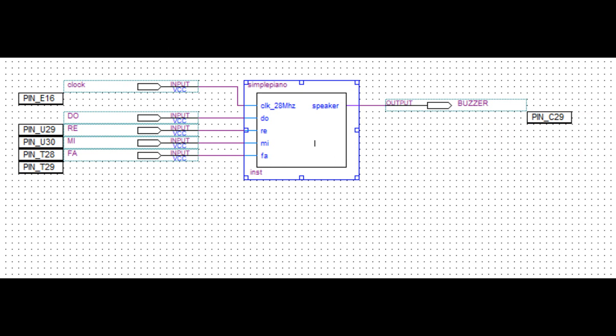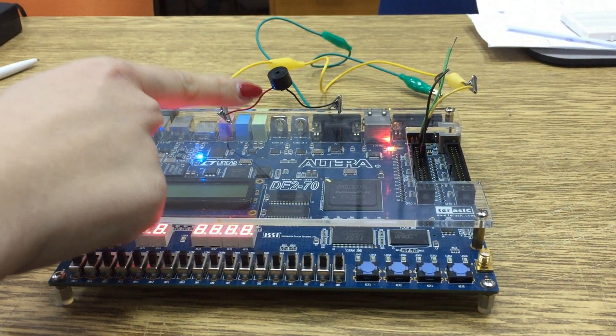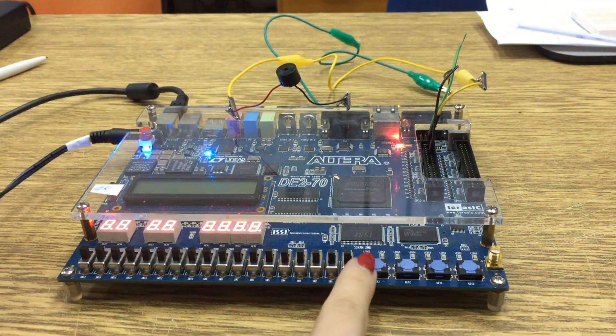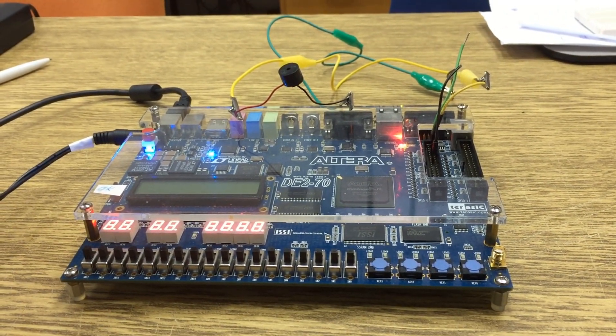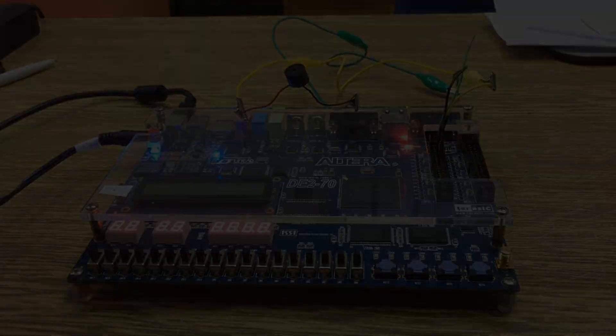Now let's see the simulation on the Altera board. We'll use a piezo buzzer connected to the board at the GPIO0 section and four push buttons which will represent a simple piano keyboard with notes DO, RE, MI, FA. Now enjoy the music!